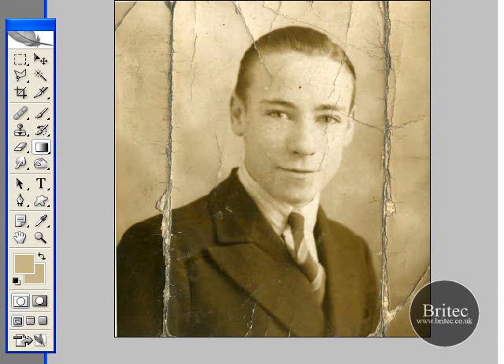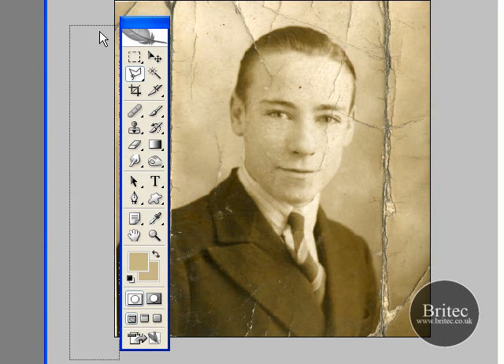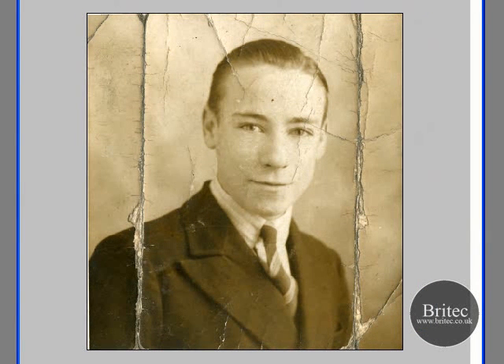Now this background probably could be repaired, but for this purpose we are going to pretend it can't be repaired and we need to remove this person. Now there are tons of different ways of doing this. You've got the polygonal lasso tool, the magic wand, the eraser tool, the magic eraser tool, or the extract tool, which is pretty good for people that are just starting out to use Photoshop.